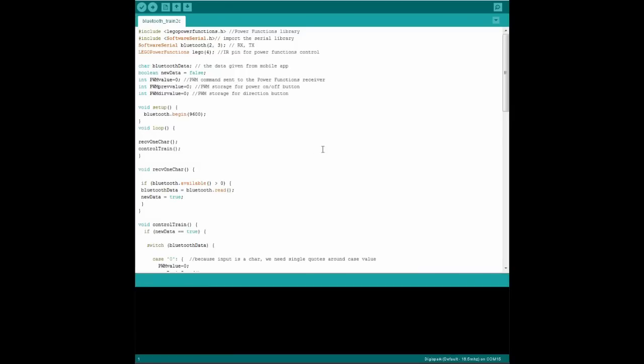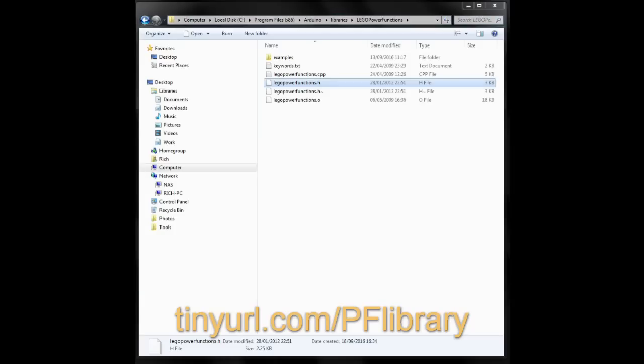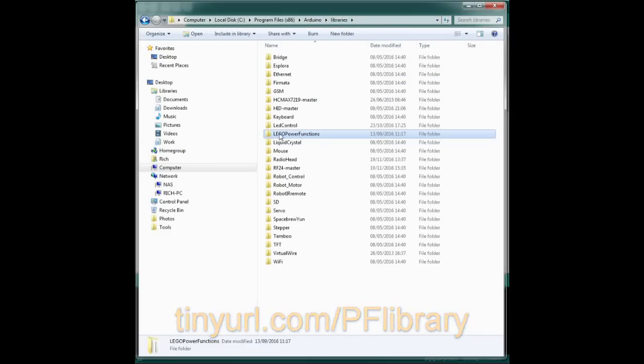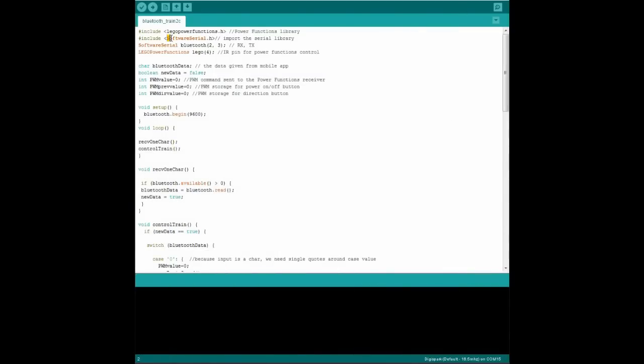Here's the code that's going to read those values. As always, we need our Power Functions library to control the infrared LED, which you can download from this link if you haven't got it already, and put it in the Arduino library folder on your computer. We also need the Software Serial library, which is how we read those RX and TX pins to get Bluetooth data into the Arduino. We declare which pins on the Arduino we're going to use for that and the LED. We need a character variable to store the single number we got from each button in our app.